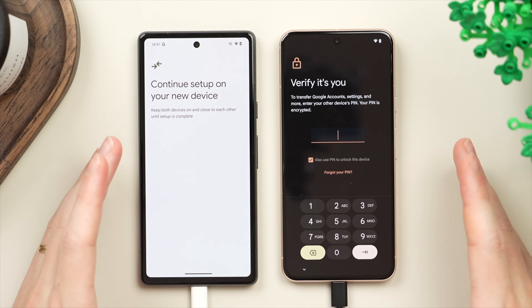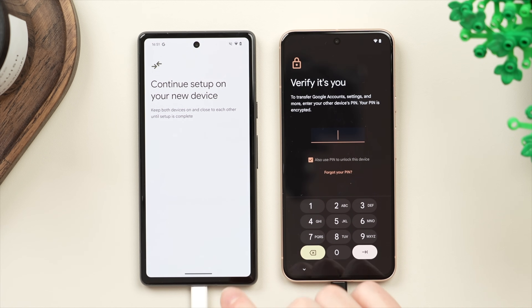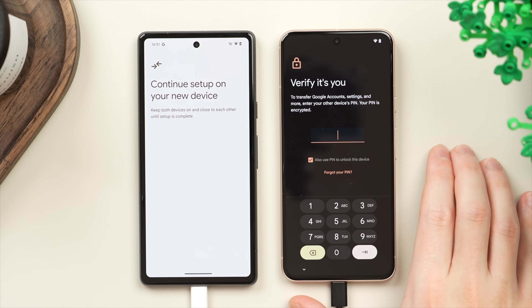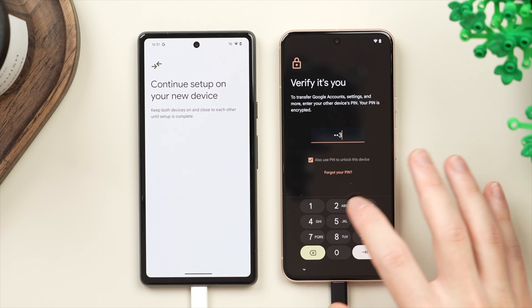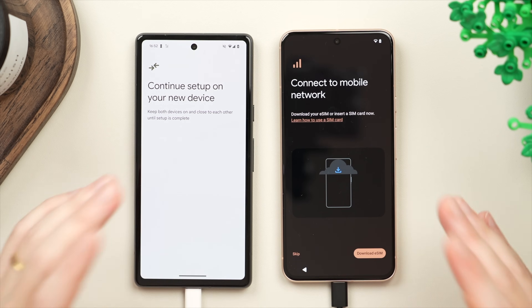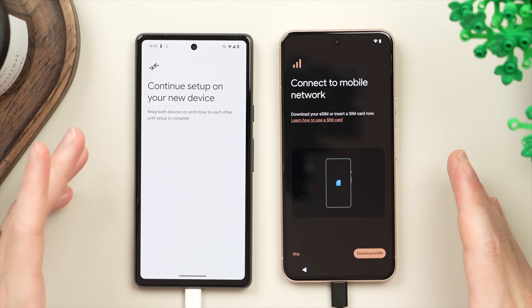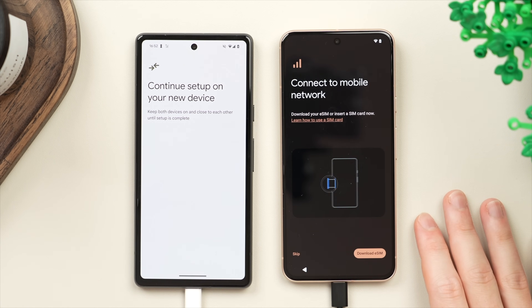At this stage it's going to ask to verify that it is you by typing in the passcode you use to unlock your old phone. This will also be the same passcode used to unlock your new phone once all the data is carried over, so we're going to type in the passcode. At this stage we're going to be moving the SIM card from the old phone over to the new phone so that we can connect it to our mobile network.